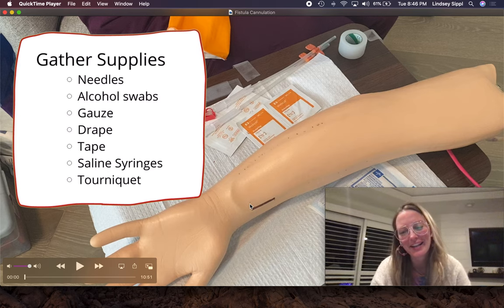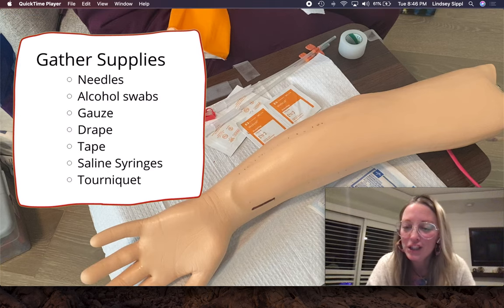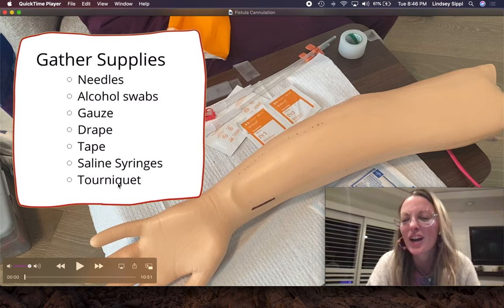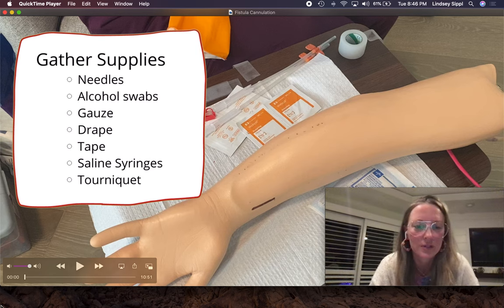This video covers the step-by-step on how to cannulate a dialysis AV fistula. I'll also show you different ways to tape those needles down, and then after all that hard work, I'm going to remove those needles.